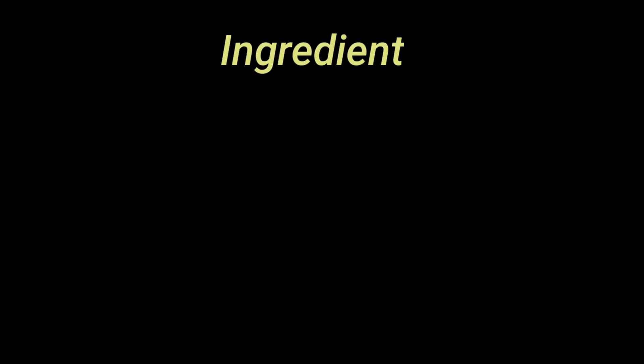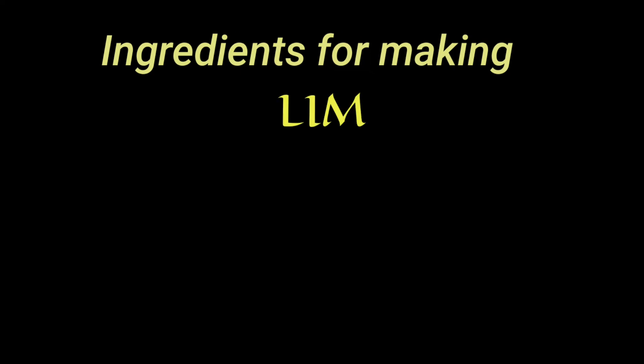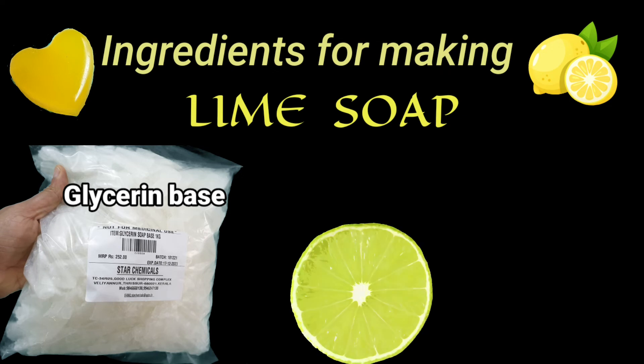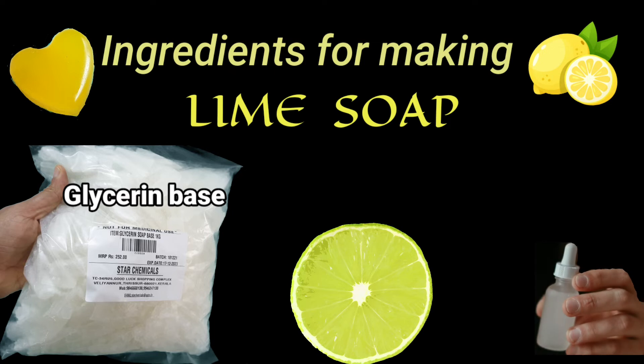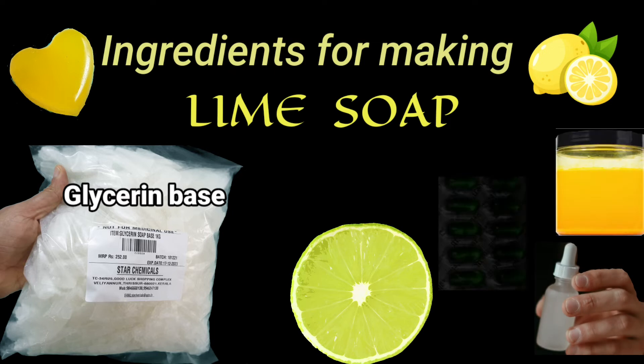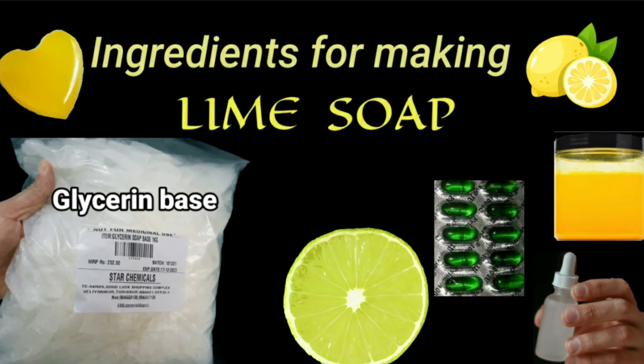The basic ingredients are: glycerin soap base, which is available in online shopping sites or chemical stores; lemon; lemon essence; yellow food color; and vitamin E capsule (Evian). Now that we have got the ingredients, let's get down to soap making.